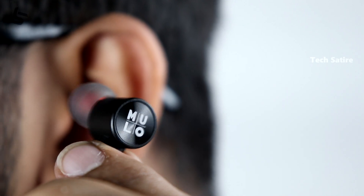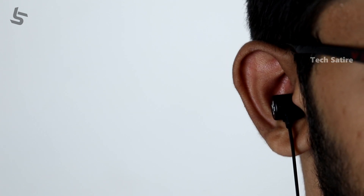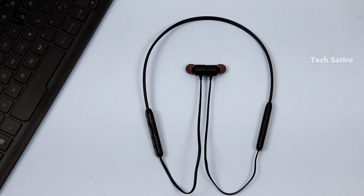The earphones offer very balanced sound. Vocals and music are clear, and the mids and lows are also clear. The sound signature is balanced overall. While bass is not the most dominant, this is one of the better sounding earphones at this price point.